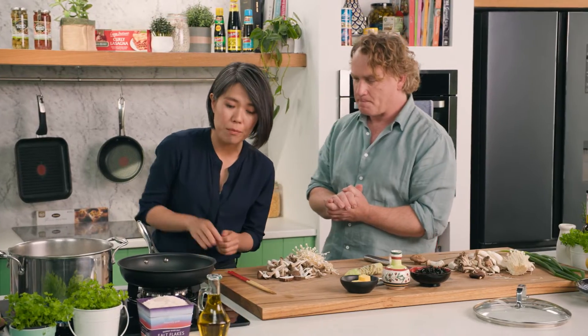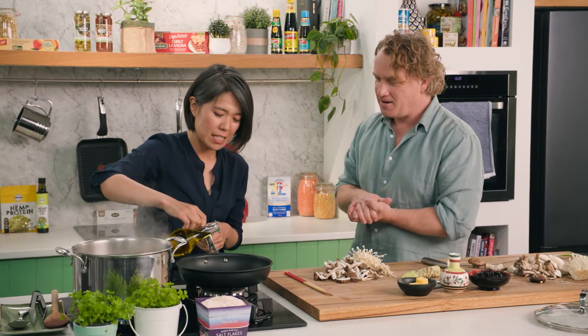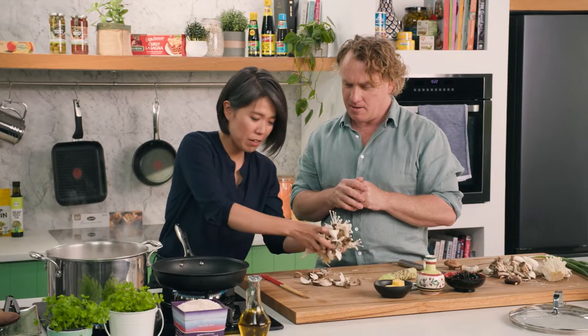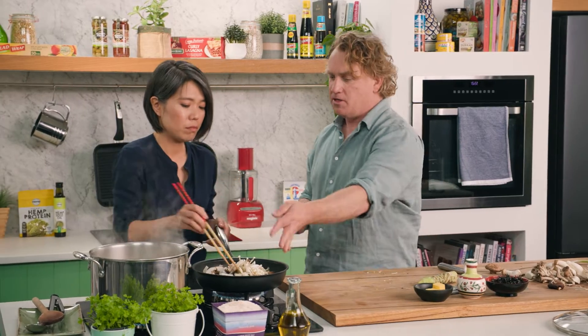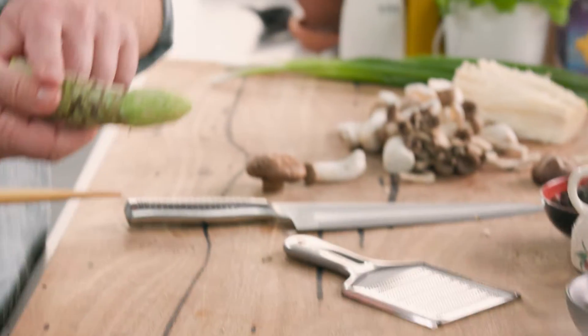To cook the mushrooms, start with cold oil rather than hot oil. It's easier to maintain the heat and you won't burn everything. While it's cold, put all the mushrooms in together. The mushrooms soak up the oil, so you don't need it to be really hot.